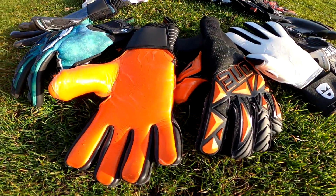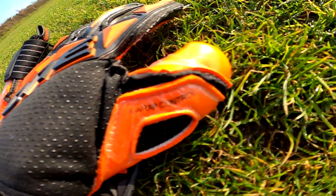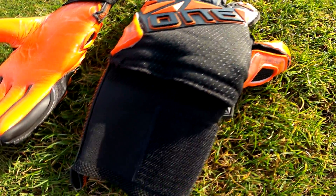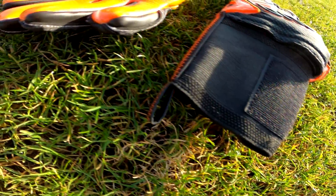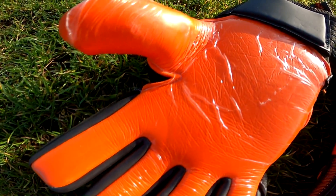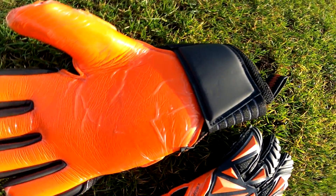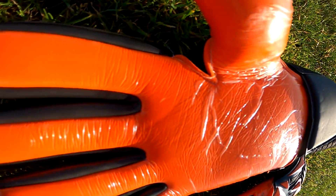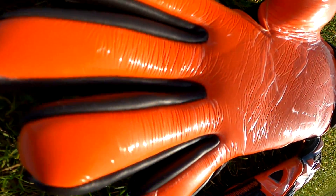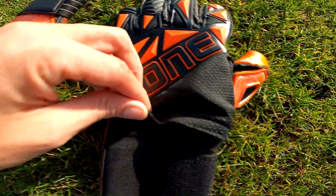Up next we have the Slayer Blades. Like the Aurora, it comes in a traditional negative cut style, but with a very different backhand. The material is a spec mesh that is more comfortable on the backhand — it offers padding and a little more freedom of movement compared to the Aurora, while still having that negative cut feel. It is also currently being used in the professional leagues in the UK.